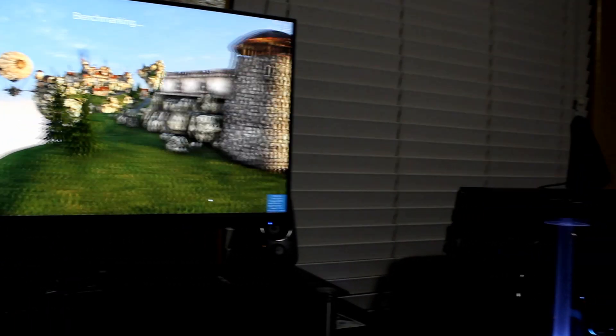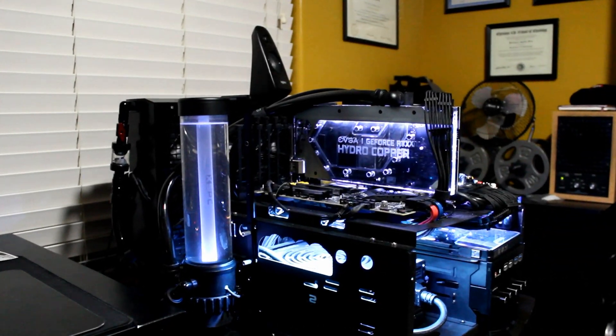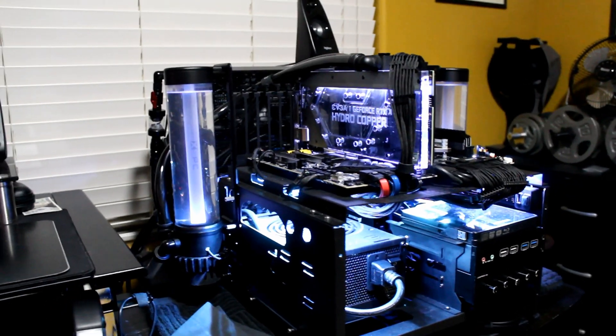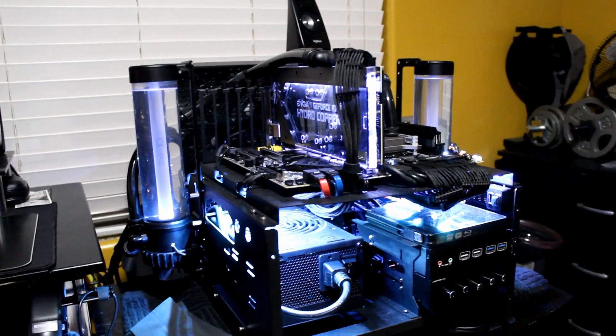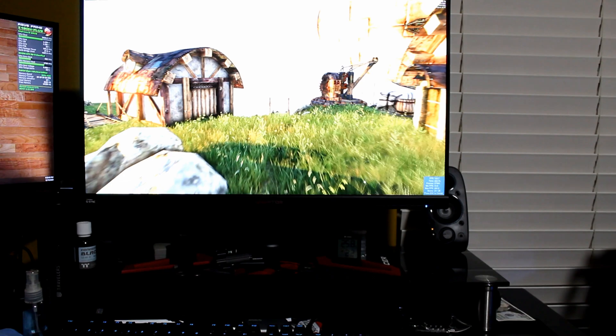This old shunt-modded 2080 Ti with the 2000-watt BIOS sure has been good to me — wicked GPU — but I think it's about time to retire this beast. Say what's up guys, so it just came in. I got it up: RTX 3090 Kingpin Edition. Want to have a look at it?